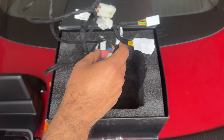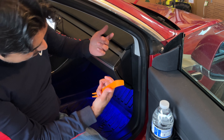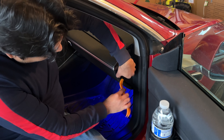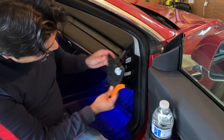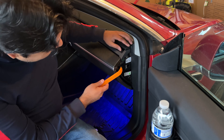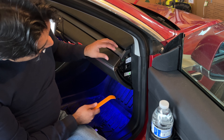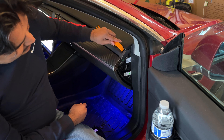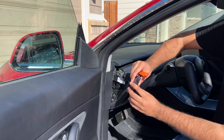To get started, we're going to remove this dash panel using the pry tool they send — just start prying on this side panel. Our panel is probably loose since we've done this a lot; yours could be stubborn if you've never removed it, so just be patient. If you have an older Tesla, you also need to remove the upper panel. If you see a little slit on top, use a pry tool to pry on that slit and the panel just comes out.